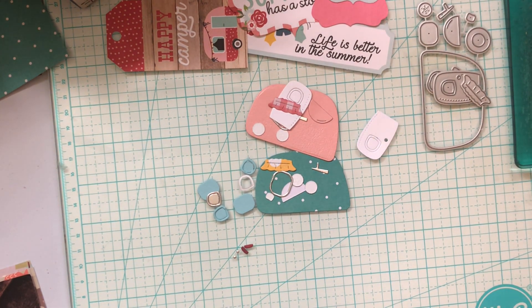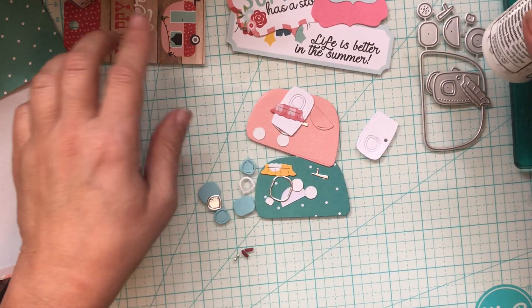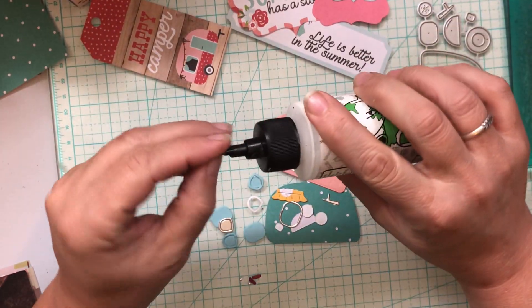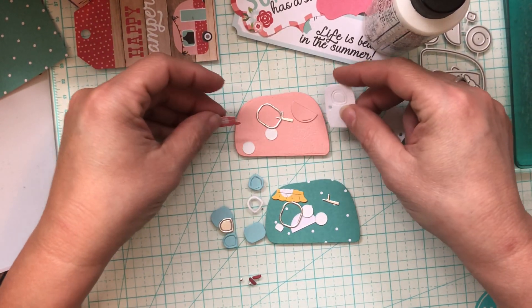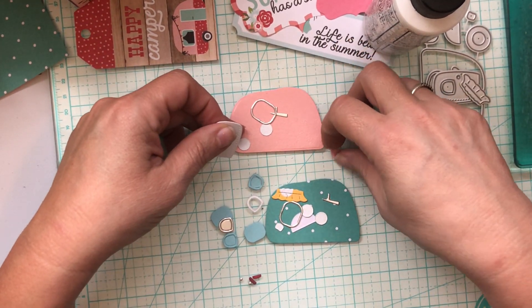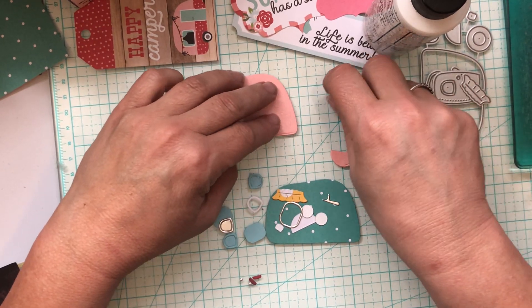Hi guys, welcome back to my channel. This is Tonya, Side Gig Crafts, and today is Monday and I wanted to participate in Let's Do Die Cut Monday. So I'm making little campers. I'm doing a summer crafting camping theme swap and thought let's put these together. We can chat, catch up. Trying to get some videos done today. Seems like it's been a minute since I've really done much, so I wanted to catch up with y'all today. So here we go.